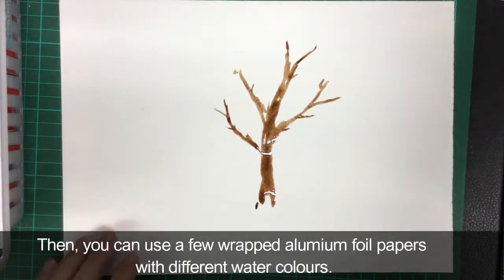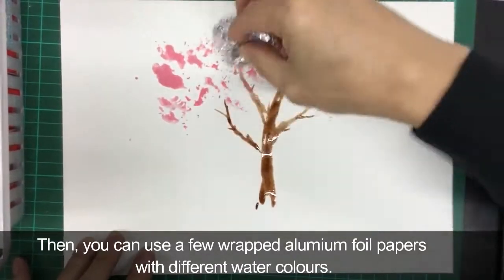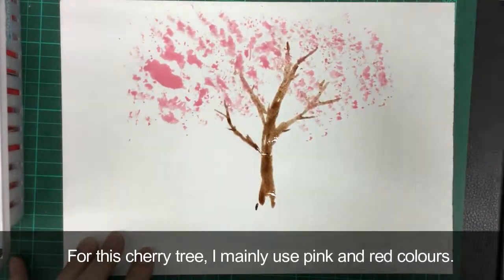Then you can use a few wrapped aluminum foil with some different watercolors. For this cherry tree, I mainly use pink and red colors.